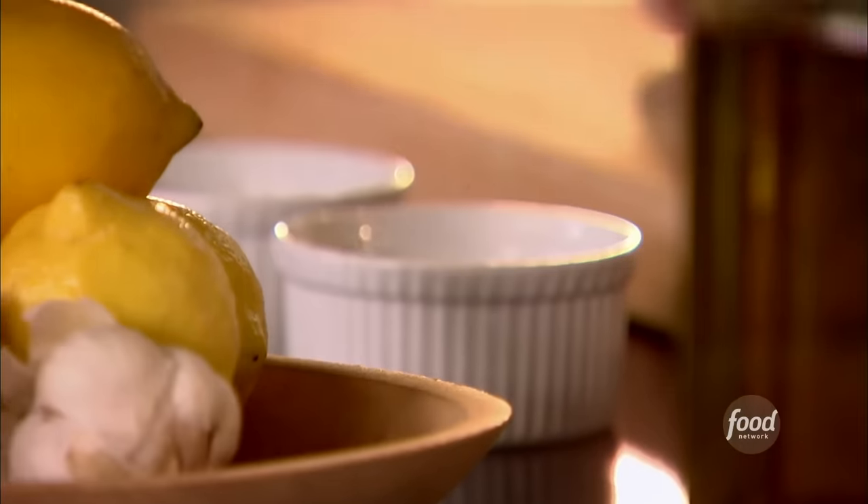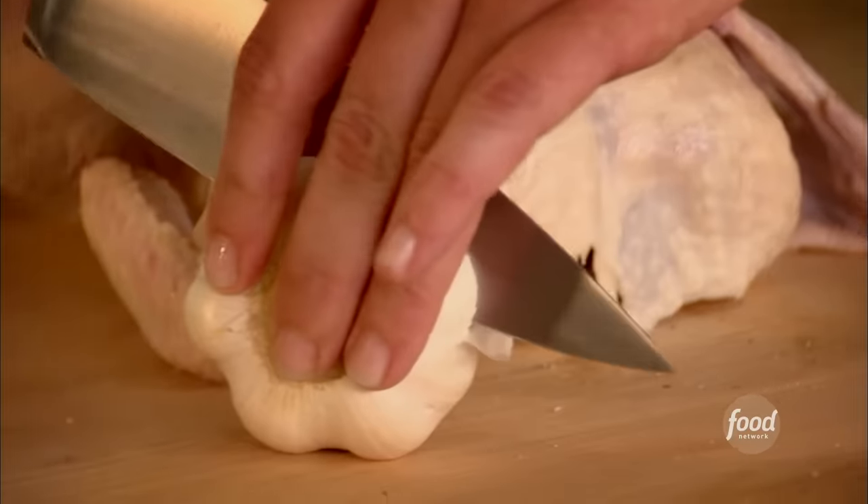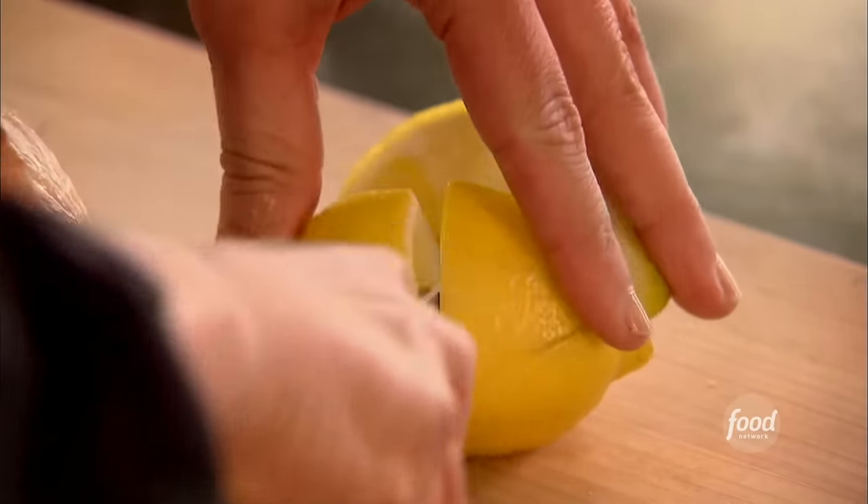I'm going to take a whole head of garlic — don't peel it, don't do anything — just cut the whole thing right in half, and it goes right inside. And I think lemon really does a lot for it, so I'm going to cut it in quarters and just shove that little lemon in there.